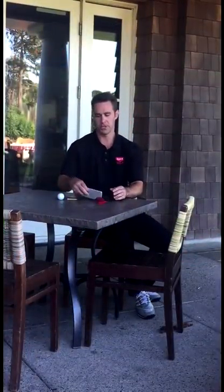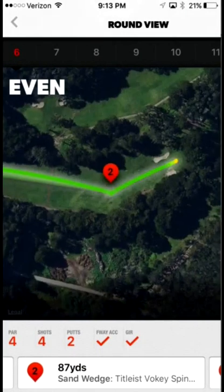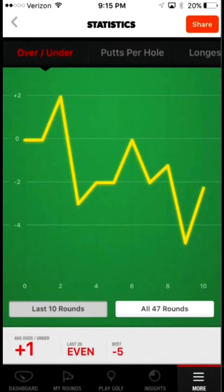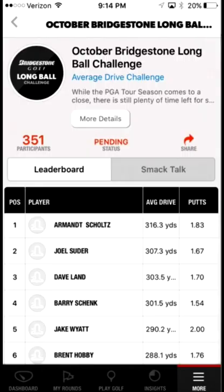Before ending your round, you'll want to make sure the round is correct. If you later realize additional edits need to be made, you can go back and edit the round at any time. After ending your round, you'll be able to view and analyze all of your on-course stats, trends, predictions, and competing challenges to help you improve.